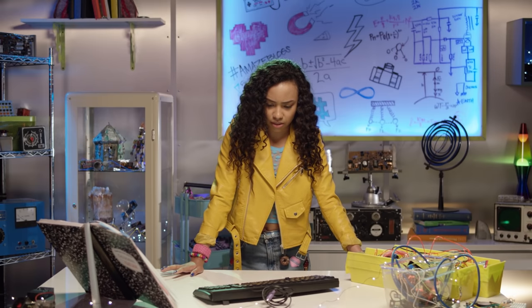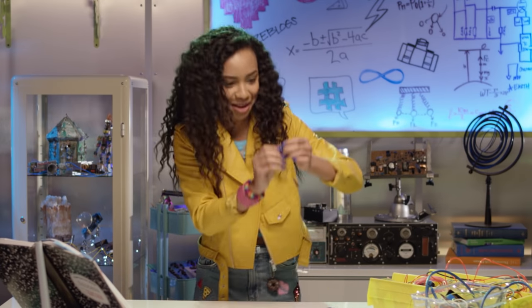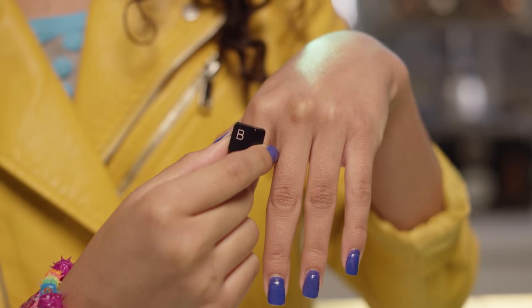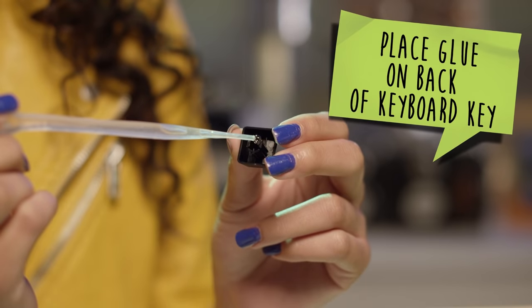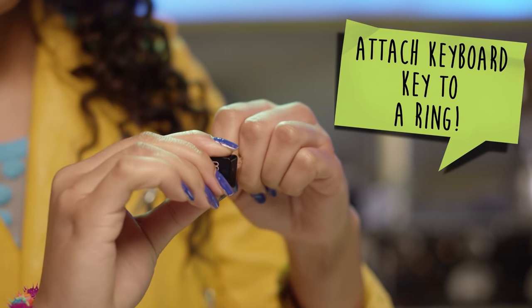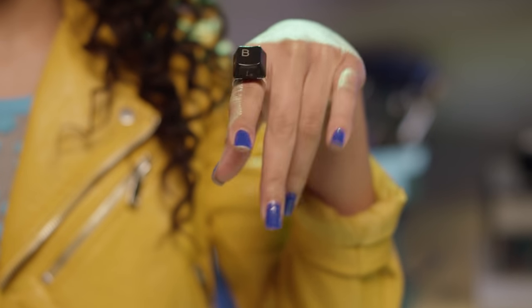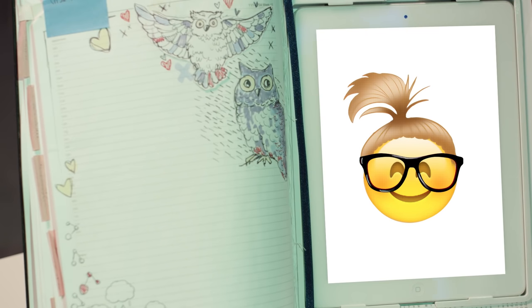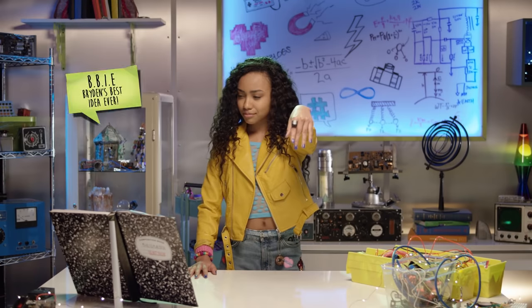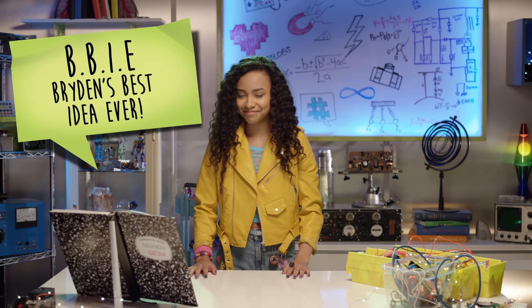What can I make out of an old keyboard? I know — I'll make a keyboard ring! Yes! Mikayla always has the cutest rings! First, place glue on the back of the keyboard key. Next, attach the keyboard key to a ring. Let it set, then bam — keyboard ring! B for BBIE: Big, Beautiful, Industrial Electronics. Brayden's best idea ever! Oh yeah, that totes makes sense!